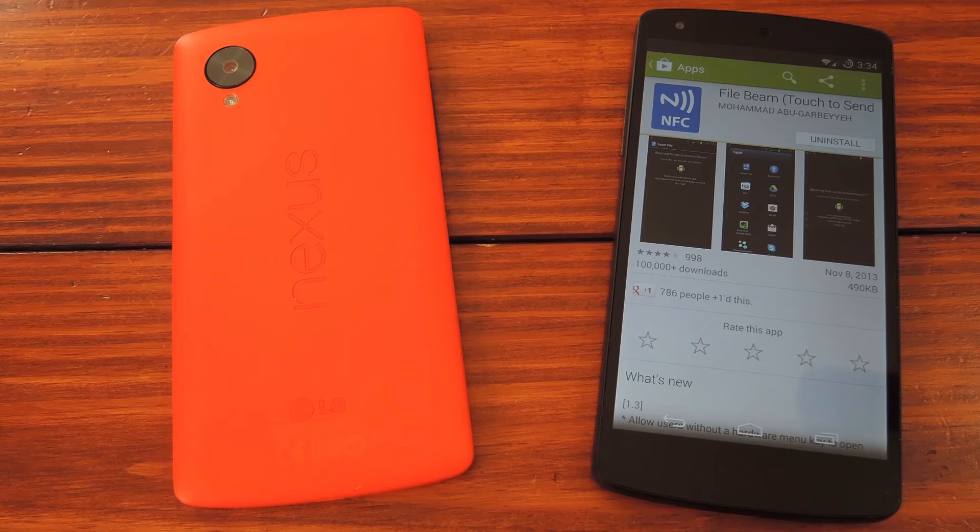You're probably familiar with Android Beam, but if not, it basically allows you to send certain types of files to another phone by bringing the two devices together. The technology behind all of it is pretty cool, but its implementation is a bit limited. You can only send photos and website URLs and maybe a couple of other items by default. So in the end, Android Beam has been more of a neat parlor trick than a useful feature, but that's mainly because of its lack of supported file formats.